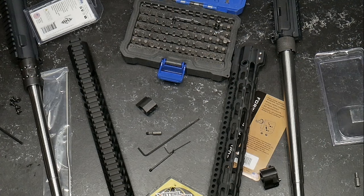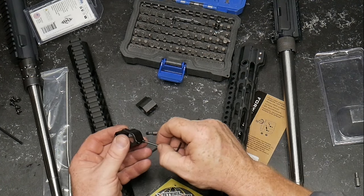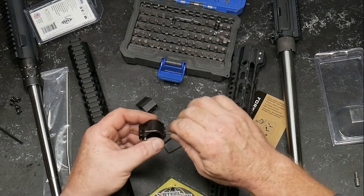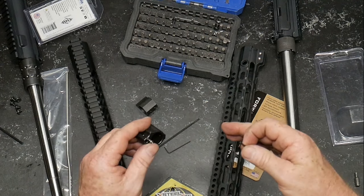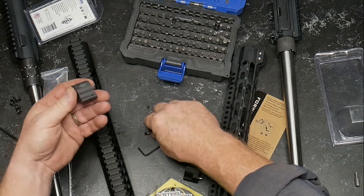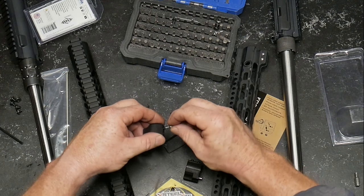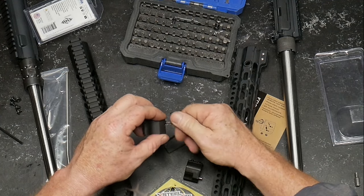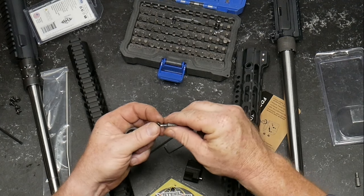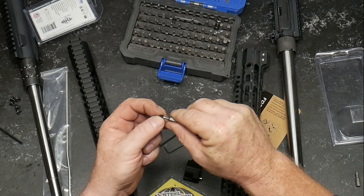I'm going to put these back on. I always put blue Loctite on — I know some guys put the heat stuff on there, but I'm not really big on that simply because I do take these on and off on basically an hourly basis. I'll go ahead and install the gas tube on here, and then we can put them into place.